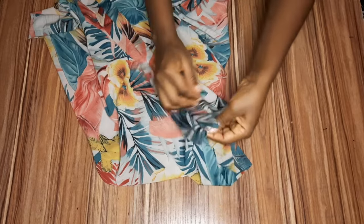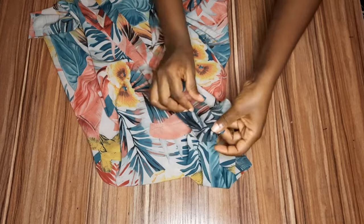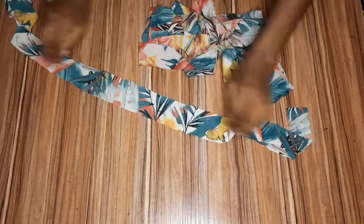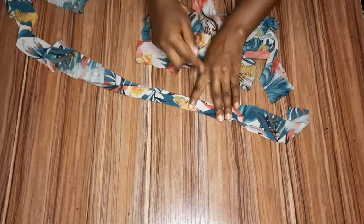Now we'll sew the channel where our rope is going to pass through — use a matching thread. From the top part, fold it in this way and sew it, then do the same thing on the other side and repeat on the other side of the dress as well. For my rope I'm using one inch, and I'll sew it and then flip it over to the right side.